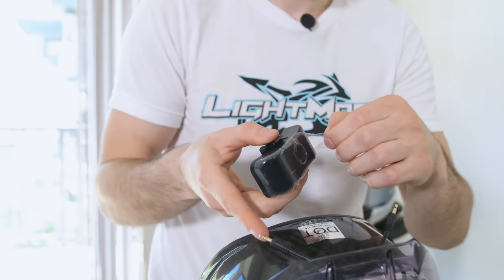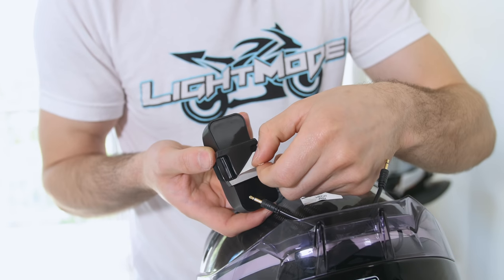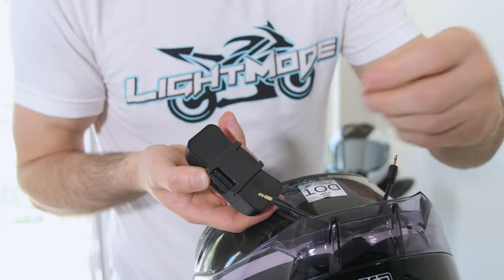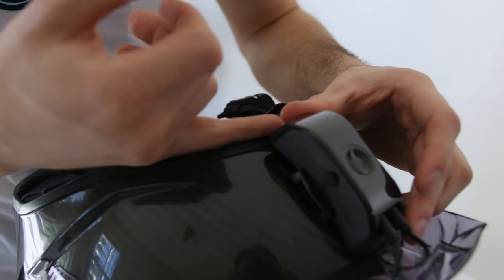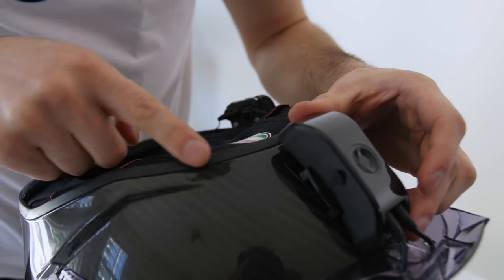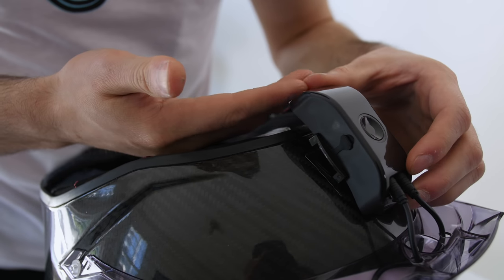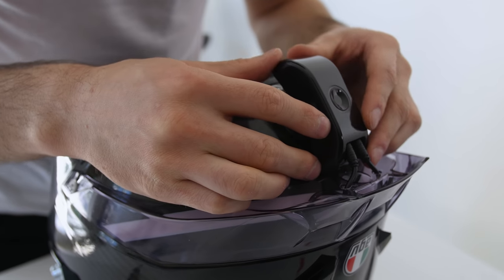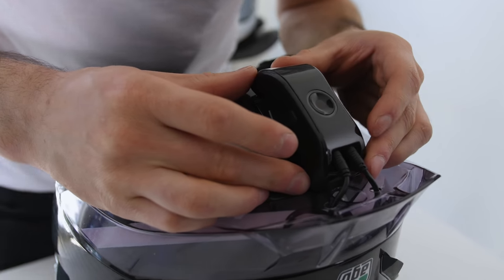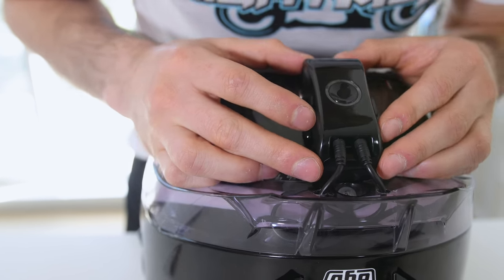Last step — we're going to stick on the mount and the controller. I don't want the edge of the controller to overhang too much from the base of the helmet, because then if you put it on something flat it's always going to be hitting the controller. So I'm going to try to get as close to the spoiler as possible and align it nice and centered, dead center. And there we go.